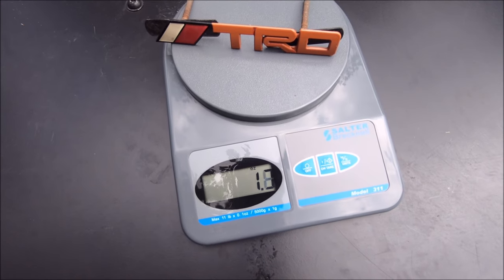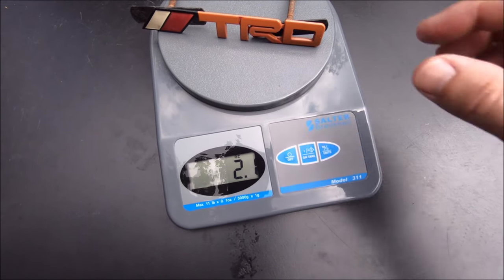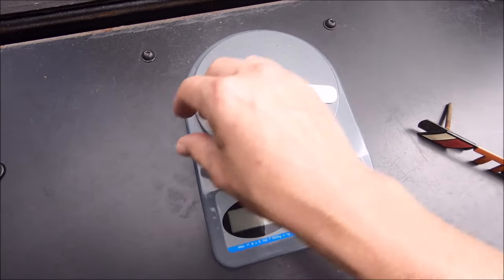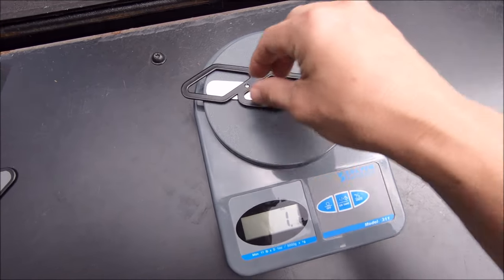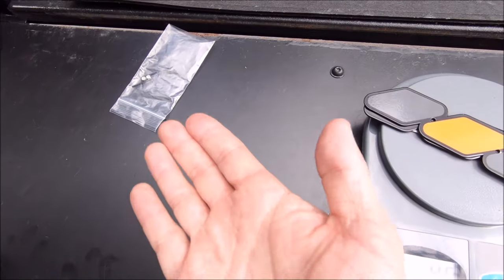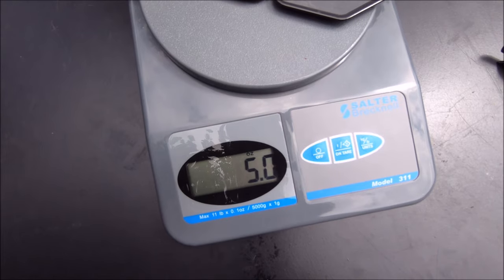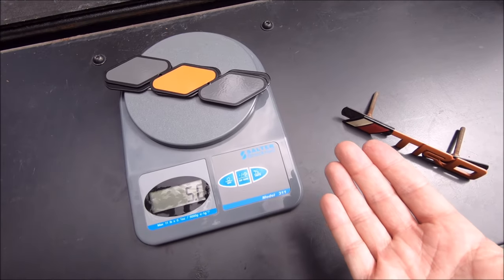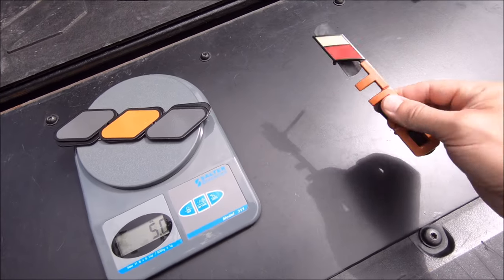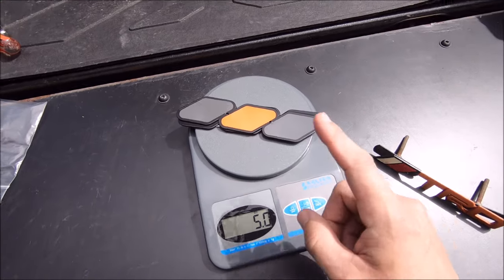Put that on the scale real quick — that looks like 2.1 ounces. And after I add all the pieces for the new one, it's about twice if I remember correctly. So this isn't even including the hardware, which is minuscule. 5 ounces — so about 2.5 times the weight of the old emblem.